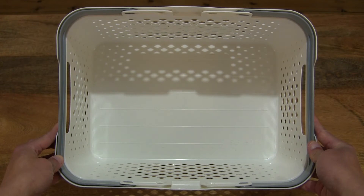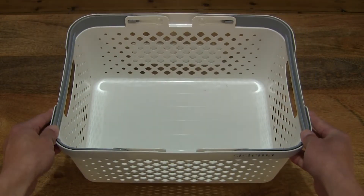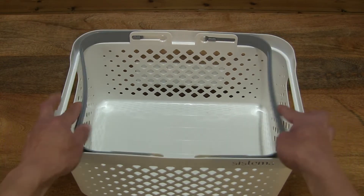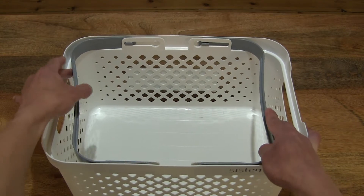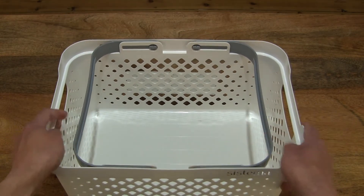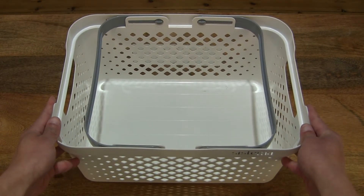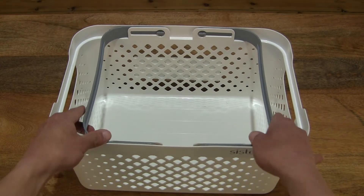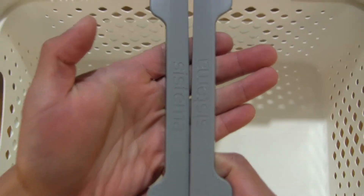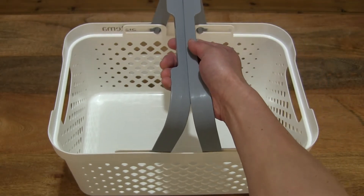Right there giving you a look directly inside this Sistema home basket with the large capacity. And of course the handles as well. The handles do slide towards the middle so that the basket becomes stackable with another basket. And of course the handles do lift up so that it works as a carry basket.